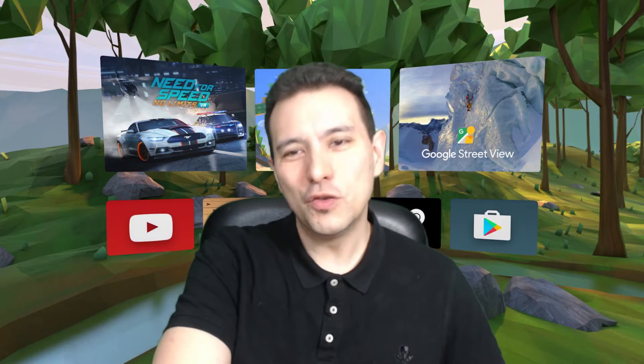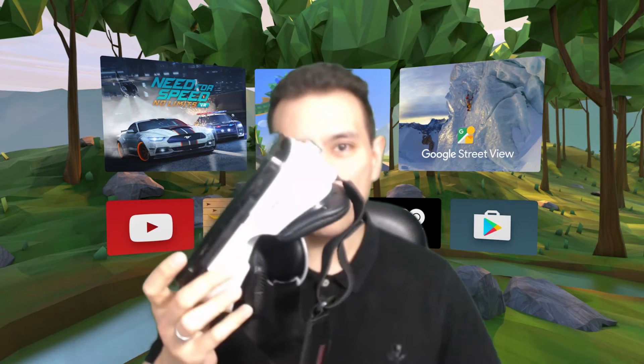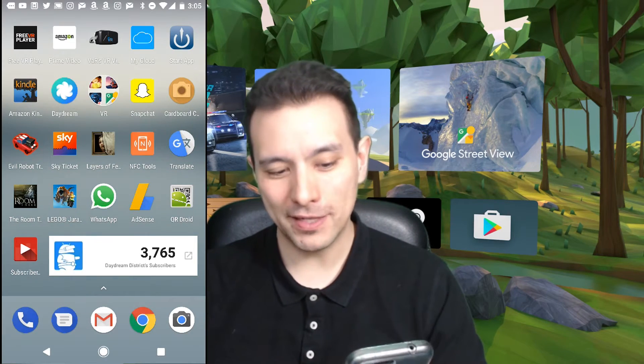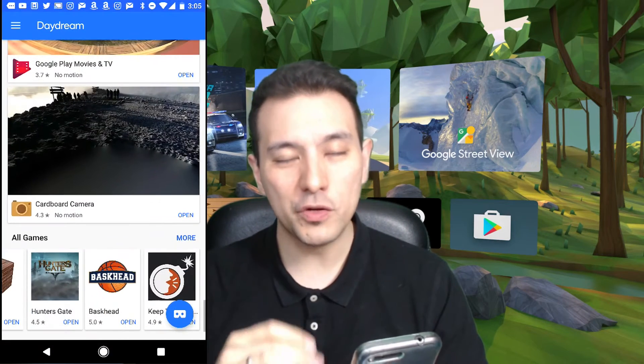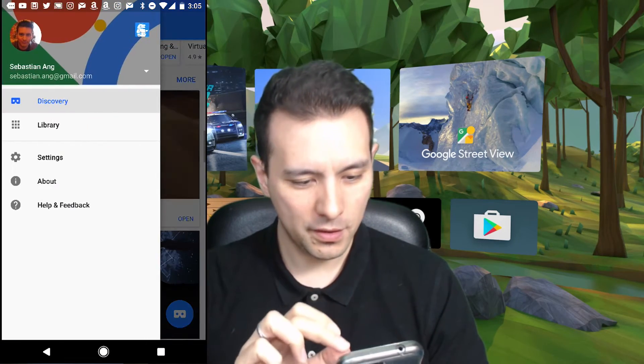So basically in this video it's all about simply exchanging your Daydream View — that you had to buy together with the motion controller in order to use Daydream VR — with your favorite cardboard VR headset like the Bobo VR Z4. In order to do so you need to pair your cardboard headset with the Daydream app, and now let me show you how to do it.